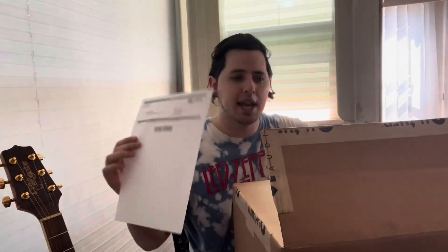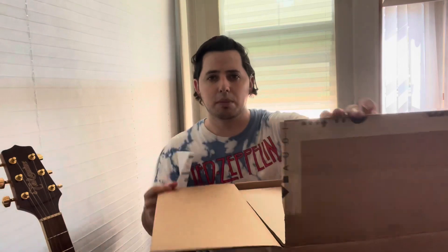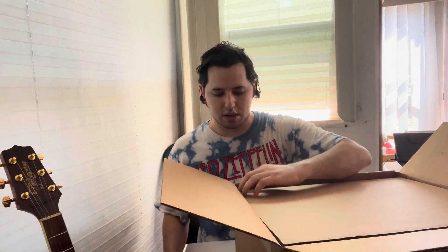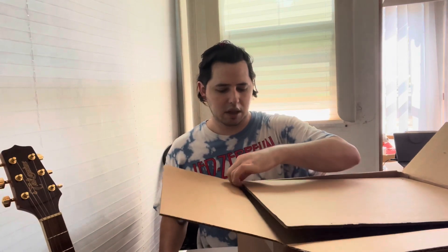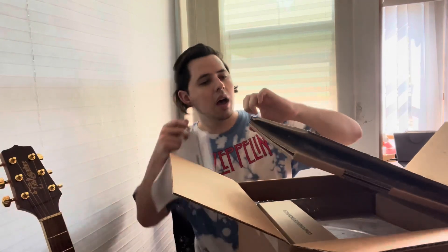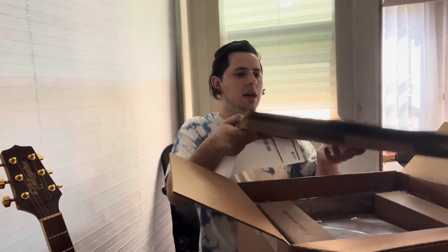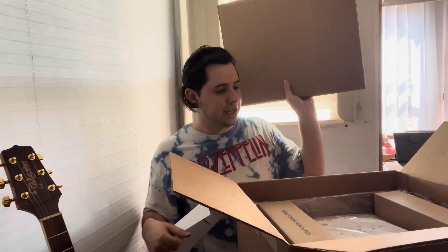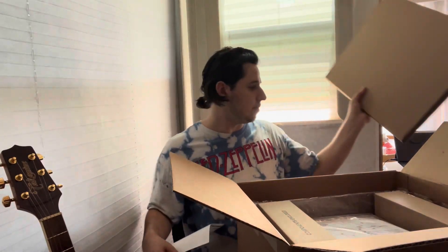The second thing I see when I open the box is this paper sitting right on top of a cardboard piece. You guys can see it right there - good camera view, I don't have to adjust the camera. Let's take this top piece off. This right here - I'm pretty sure this is the platter for the turntable.